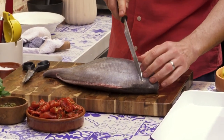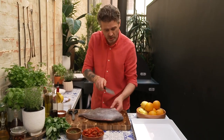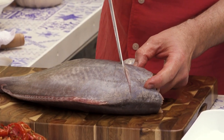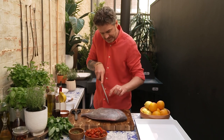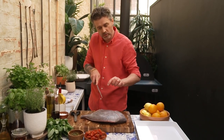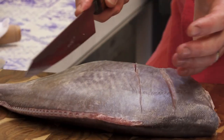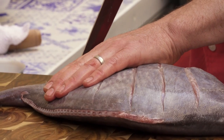With our fish, we know that it is thicker at the top than at the bottom. So with the top, I'm going to score and go quite deep down to the bone. And then as I come round, my knife is lifted and I'm not cutting all the way through — I want to fan my cuts out. This one a little bit further because it's getting thicker here.